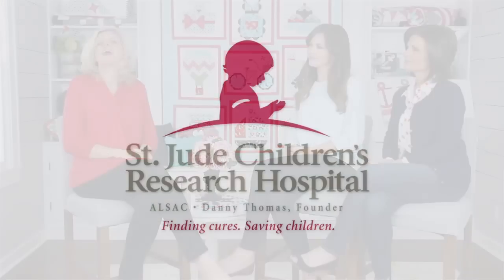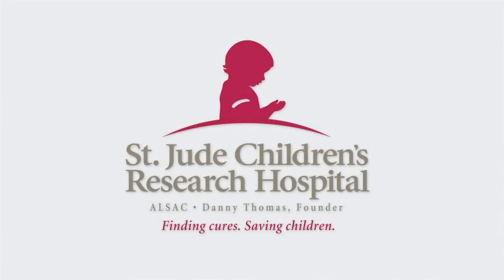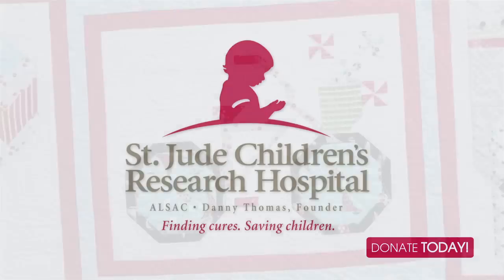Hi, I'm Kimberly with the Fat Quarter Shop and I've got Bonnie and Camille with me. We're moving on to month eight in our Snapshots Quilt Along. This Quilt Along benefits St. Jude Research Hospital and we're hoping that for this pattern you can donate just five dollars.